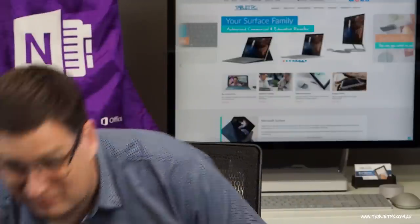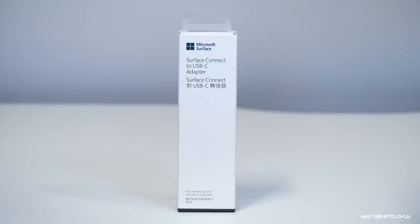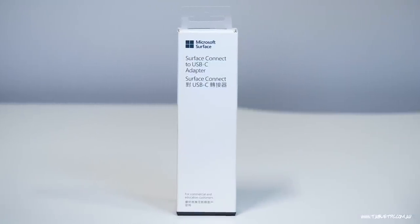If you have any other Surface product, like for example my Surface Pro here, you actually need an accessory — a dongle in a sense — the Surface Connect to USB-C adapter that I have here.